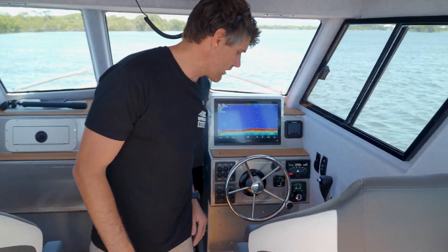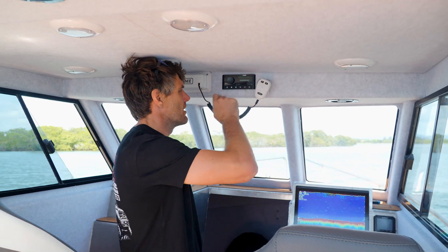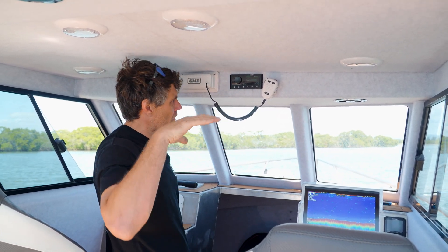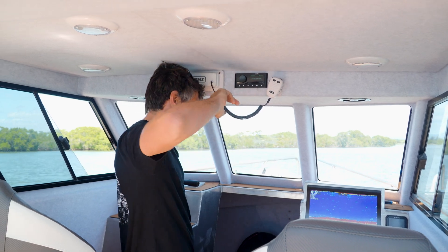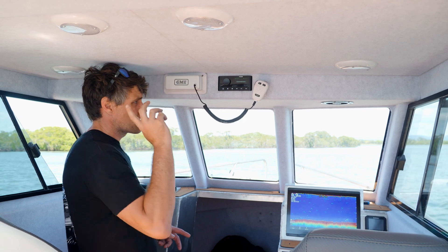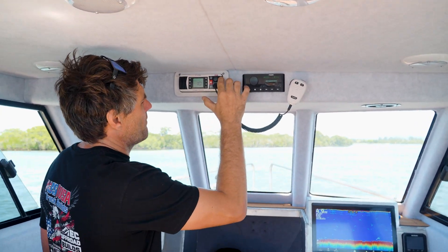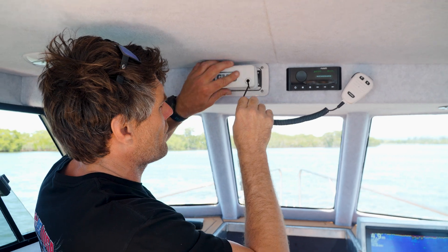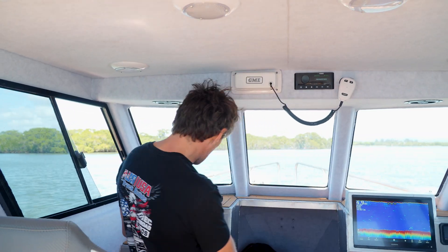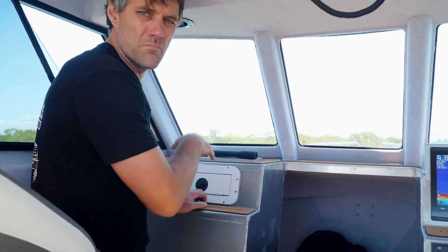Obviously Suzuki controls over here and the steering wheel. Up top of the cabin we've got Fusion Bluetooth marine audio system — all the speakers, FM, Bluetooth. Again it's talking to the Garmin — you can control it on your Garmin watch to change songs. Super awesome. GME VHF — master compulsory in any boat. VHF, guys, if you ever get in trouble you can talk to your mates. And of course down here we've had a little custom glove box made to store your phones and bits and pieces.